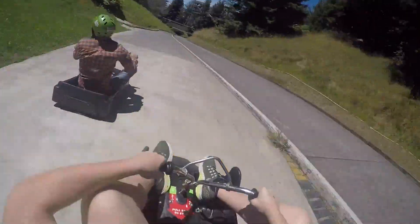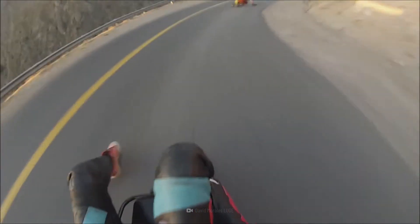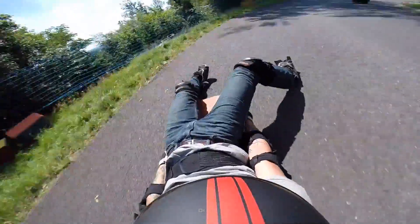Do you love reaching speeds of 100 km per hour, but hate all the pesky safety features of a car? Then street luging might be for you. This extreme sport is just like driving a car, except the only thing between you and the road is a thin wooden board. If you hit even the tiniest bump in the road, it could send you spiraling into a fatal crash. And no, these things don't come with airbags.